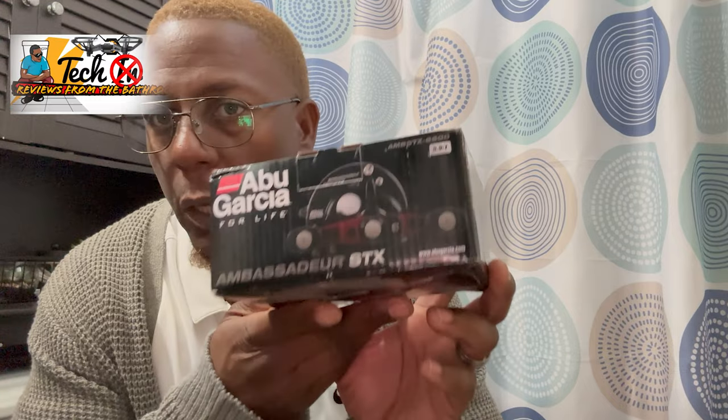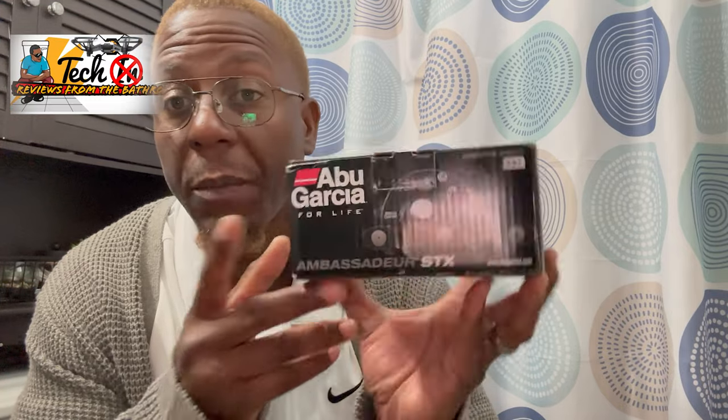Hey y'all, welcome to the channel. Today we have the Abu Garcia STX baitcaster — it has five bearings, a 5.9:1 gear ratio, and 28 inches of line per turn retrieval. Let's get it to the workstation, unbox it, and get into it. We're gonna do a live review on the Fish Ditch, live on TikTok probably Tuesday or Wednesday this coming week. But let's see what we have in the box first — let's jump into the studio.